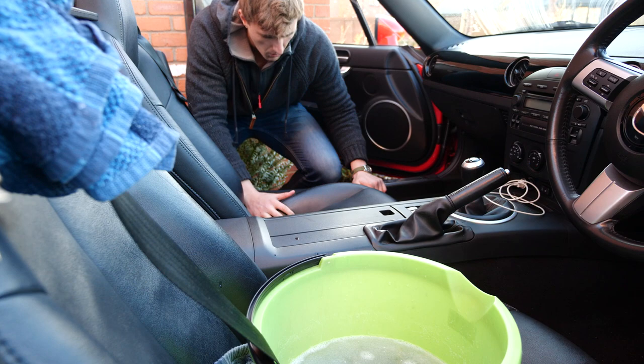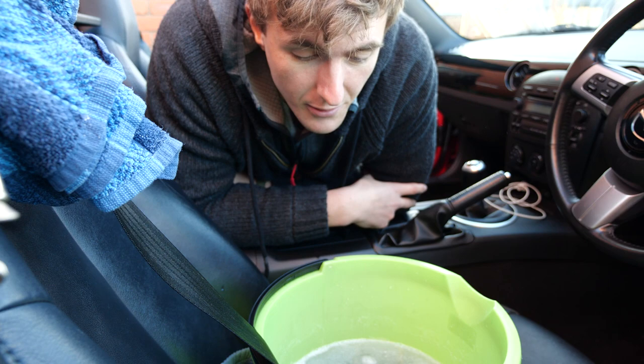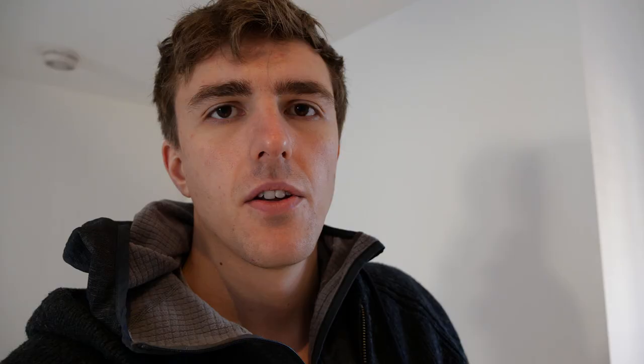The next bit is really easy - you pretty much just leave this for about an hour, wait till all the dirt soaks into the water, and then dry off. While that's out there cleaning itself and hopefully making my seatbelts go all sloppy, it's a great opportunity to mention that next week there will not be a video because I'm filming my Christmas special, which is going to be out on Christmas day. If you want to see that, make sure you subscribe to my channel.